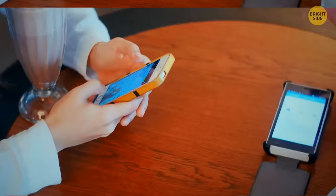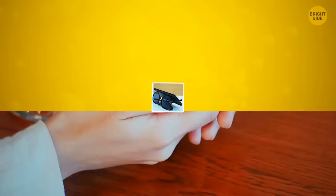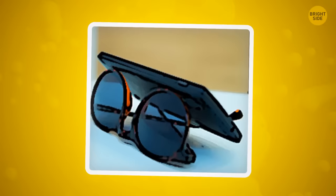If you're using your phone to watch something and are tired of it falling over, try using your sunglasses. Place them upside down and use the ear parts to hold the phone in place.